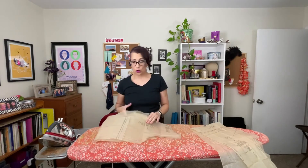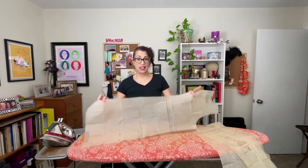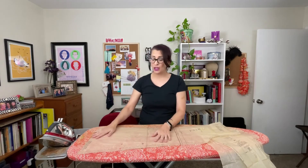Once you have your pattern pieces cut out, we're going to go over to the ironing board and press them. Because this has been in an envelope for a long time, there are ridges in it and it is not going to lay flat completely once we pin it to the fabric. You want the pattern to be as close to the fabric as possible, and ironing helps achieve that.